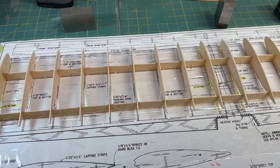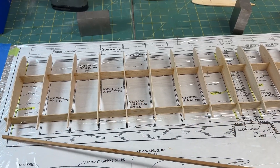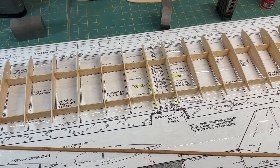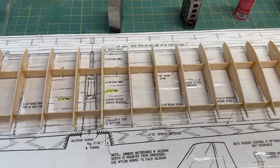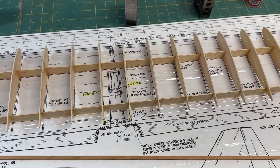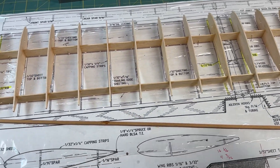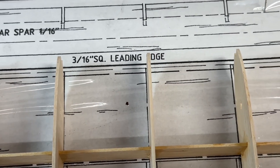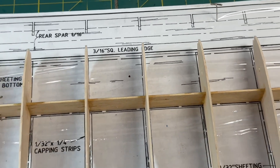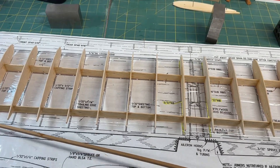The next step is going to be to install the spruce leading edge. The plans call out a 3/16th inch leading edge — I think it was probably intended to be balsa, but the plans always specify what type of wood it is unless it's balsa, from my interpretation. So in any case, I'm going to go ahead and strengthen that up with some spruce.